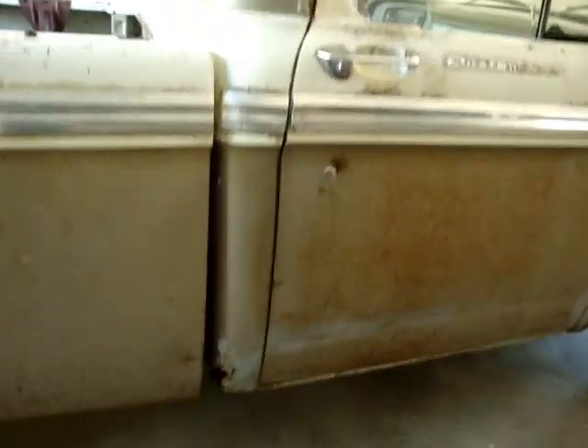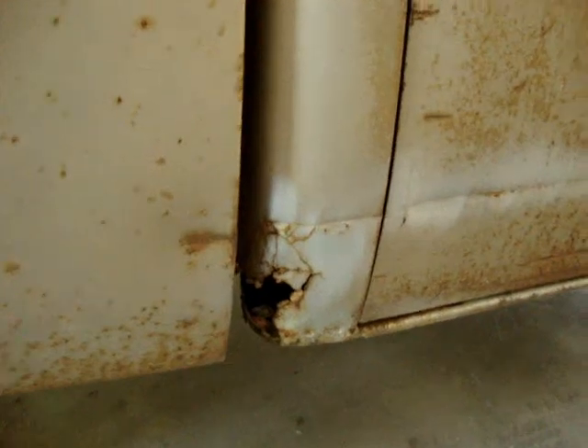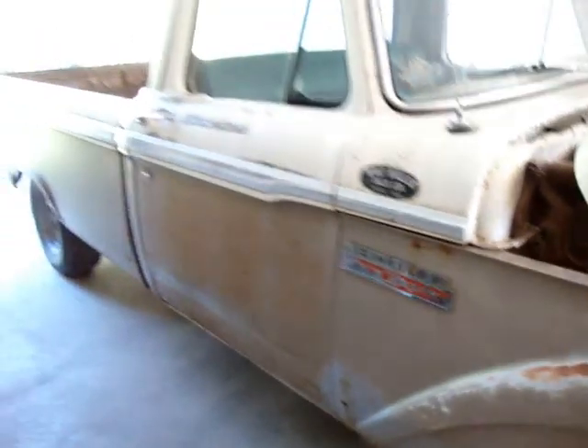Which is not a bad shape. That's rust there. A few dings. For a year, which is pretty good.